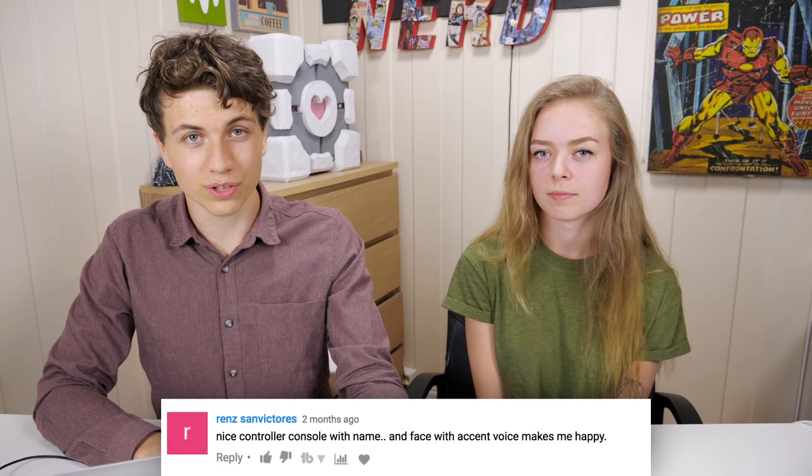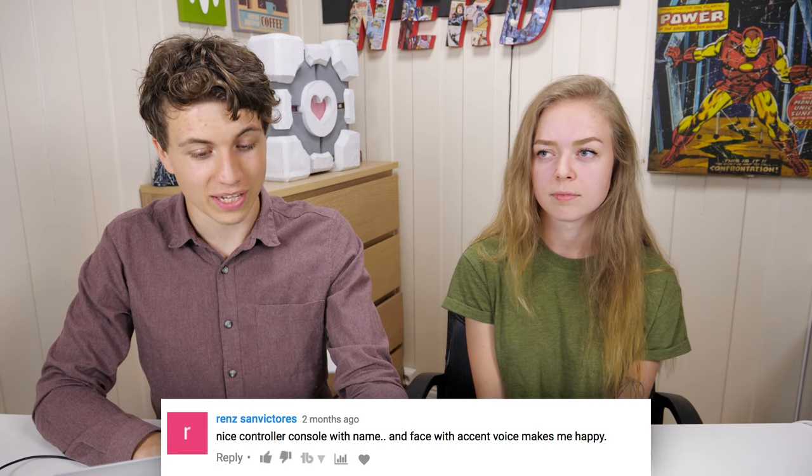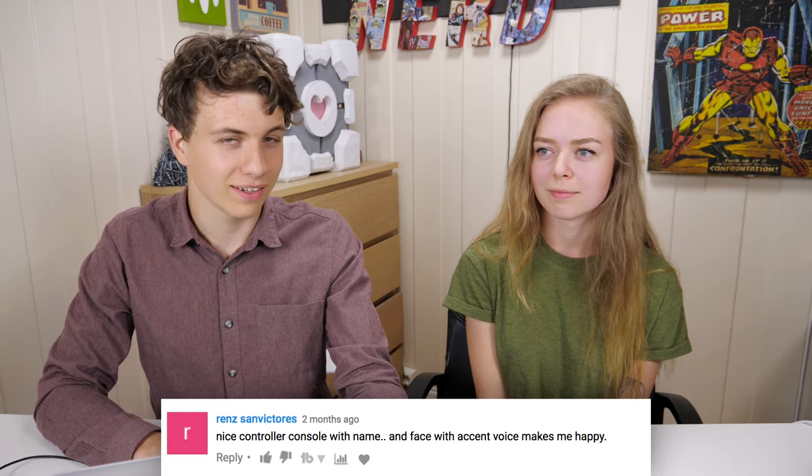On the GameCube controller mod, Renz San Victorius says: 'Nice controller console with name and face with accent voice makes me happy.' So that means your face and your accent makes him happy. Well, that's really nice — that's a nice comment. Yeah, I think we can agree on that.